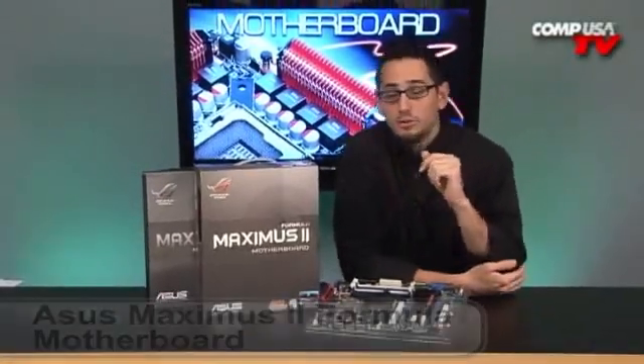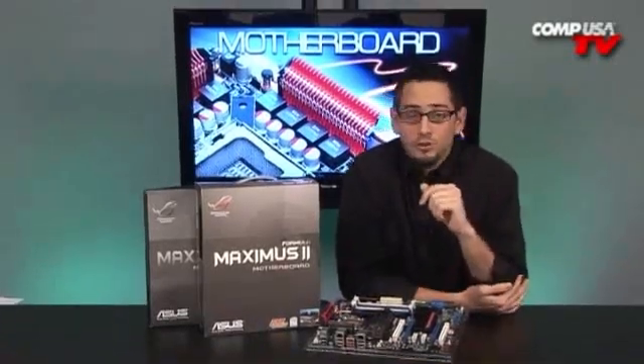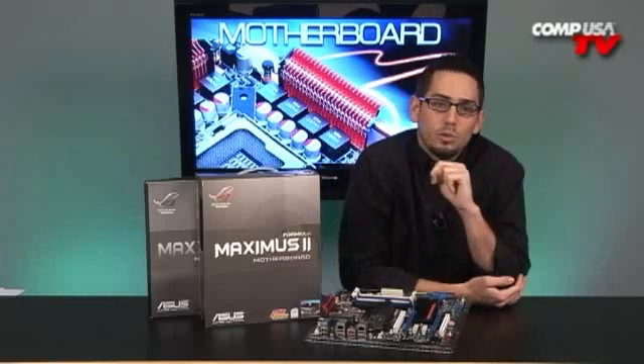If you remember the original Maximus Formula, that was an X38 chipset, and it was one of the highest end Intel chipset boards that Asus ever made — an awesome board. It had the X38 Northbridge and the ICH9R Southbridge. Well, this is two, so it's twice as good.